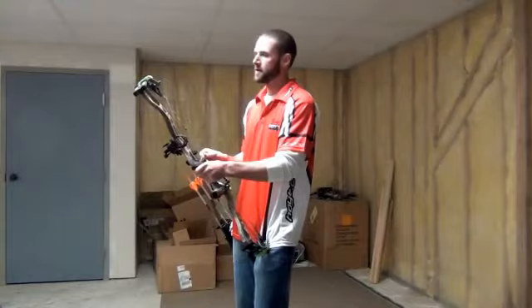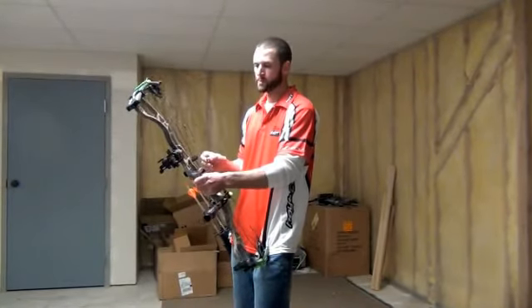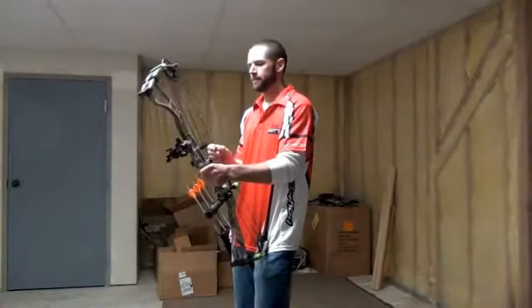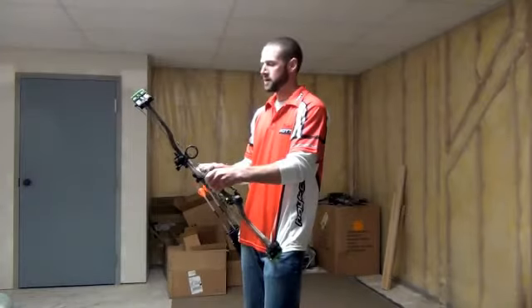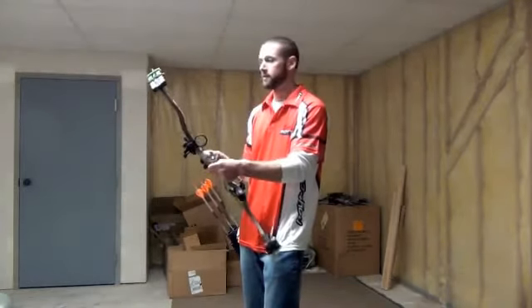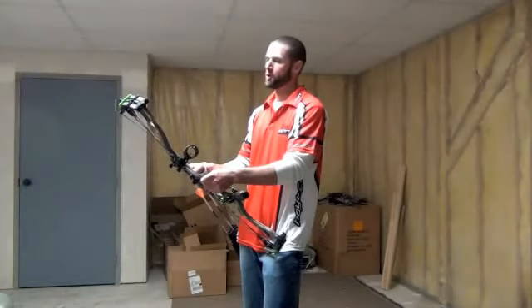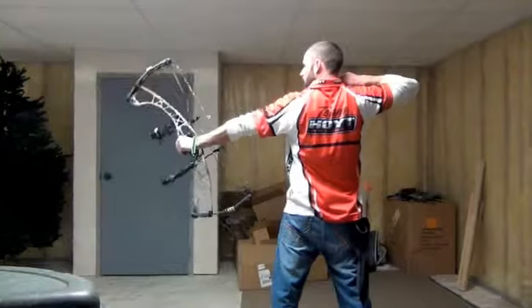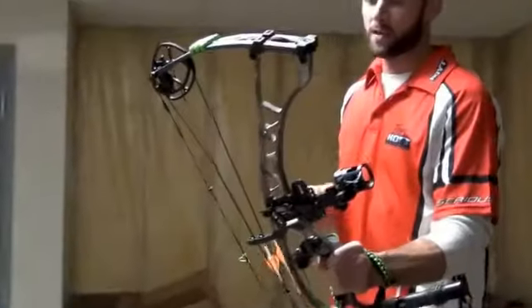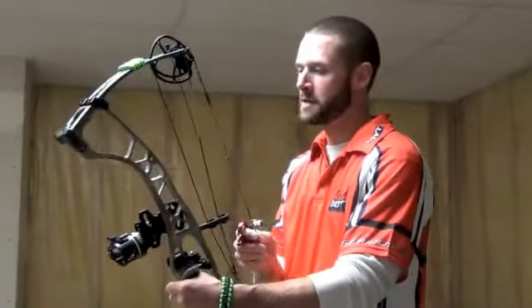In summary, we've got the 2013 Hoyt Spyder 34 — absolutely love it. Got it from Justin Bliss at Jake's High Country Archery. Go check those guys out — they're awesome. They'll get your bow shooting as good as your bow can possibly shoot. To read more about this bow, go to ireviewgear.com or stop in at Jake's High Country Archery.